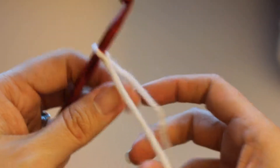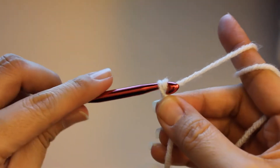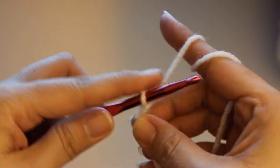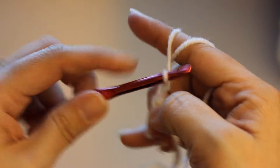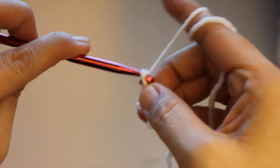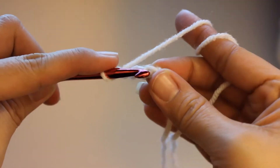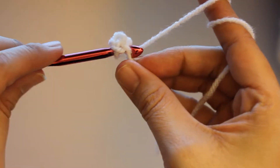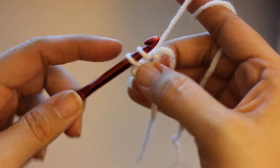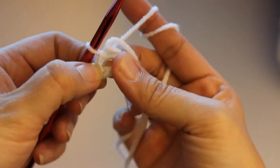Now to start on this blanket, what I do is I just chain four — one, two, three, and four. And I go back into the first chain, and you just slip stitch into that, and it creates a small loop.